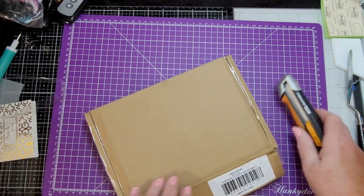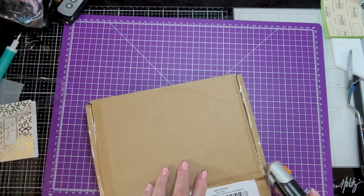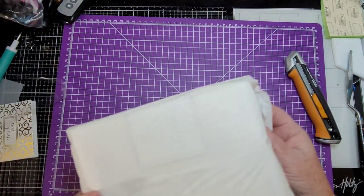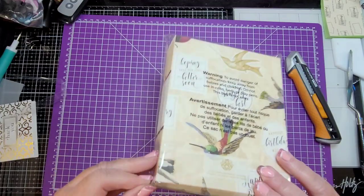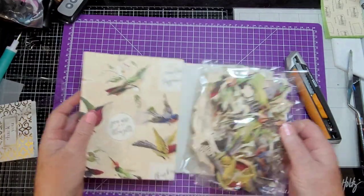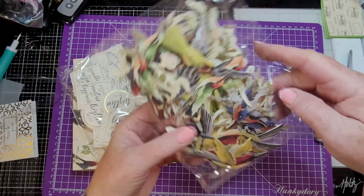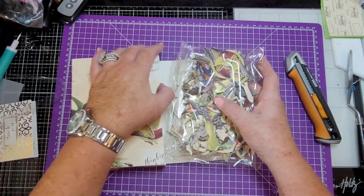Hummingbird stickers and sentiments — I think these were on sale and I've been thinking about them. Oh yeah! Sentiments: 'hoping that you feel better soon,' 'you are simply the best,' 'wishing you sunshine and happiness.' Oh, those are pretty — look at these, aren't those gorgeous? Very nice.